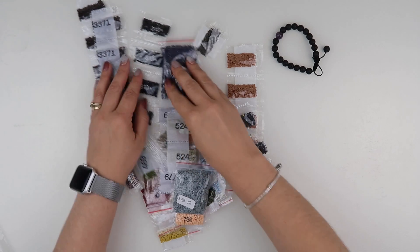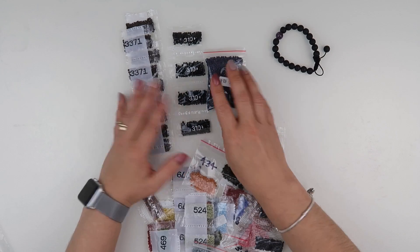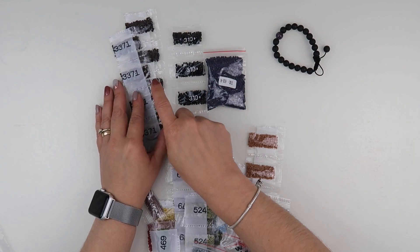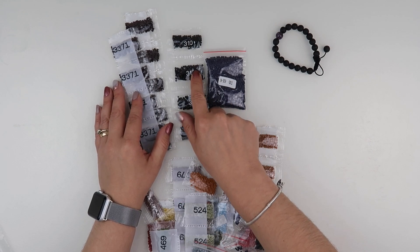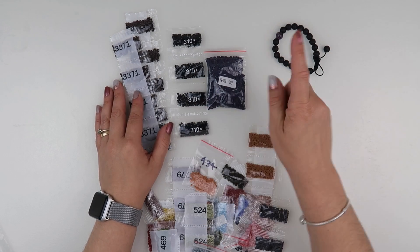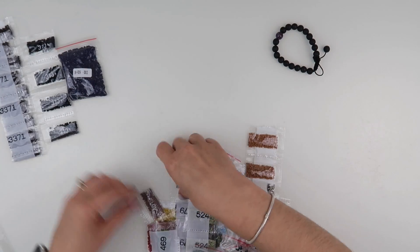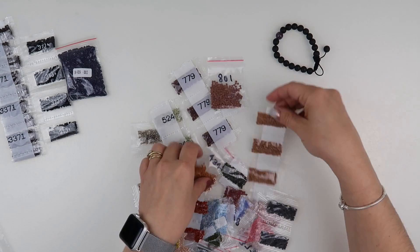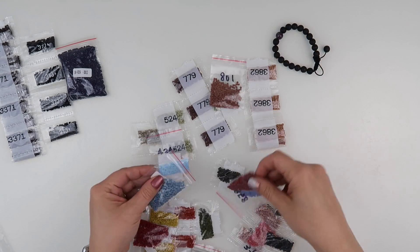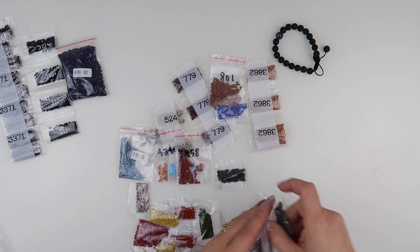Oh, 3371 — fantastic! I know I need those. These are my three main colors in this painting, and I still think it's going to look nice. My main colors are 3371, which is a very dark brown; 310, which is a very dark black; and 939. Oh look — all these colors that are on my list for needing! Fantastic.